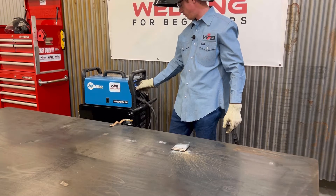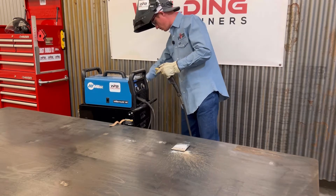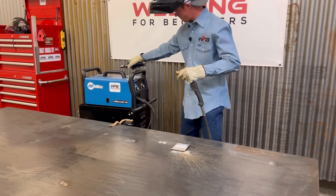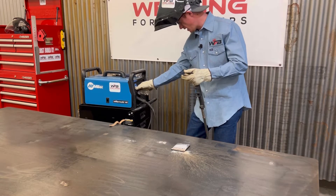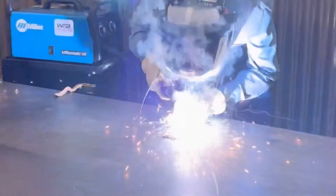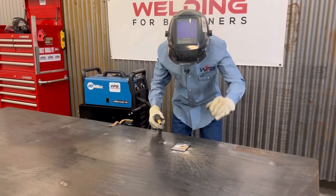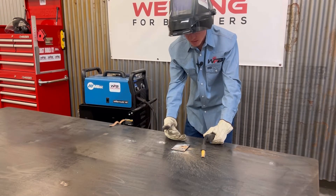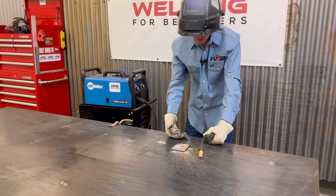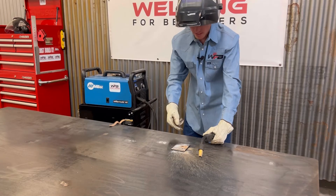So now let's turn down my wire speed and turn my volts all the way up and let's show you the difference there. Okay - volts high, wire speed low. You could tell it's burning pretty hot when it hits, it burns in good, but the wire speed just isn't sufficient enough. So that's what it sounds like if your volts are really high and your wire speed is too low - that wire just kind of trickles out and doesn't do much.